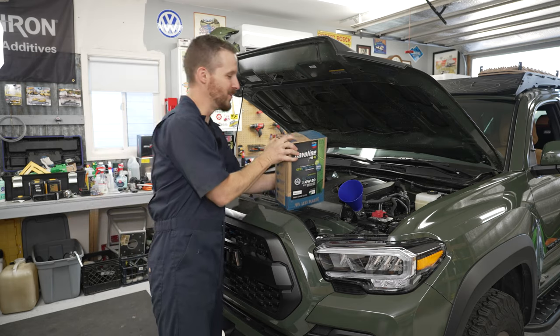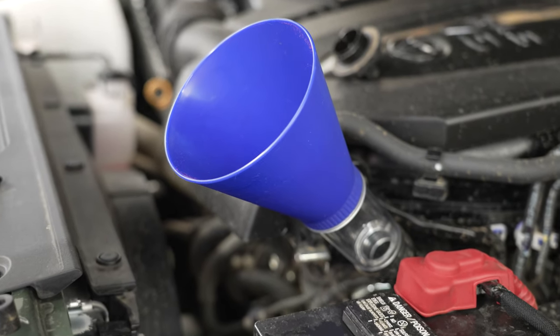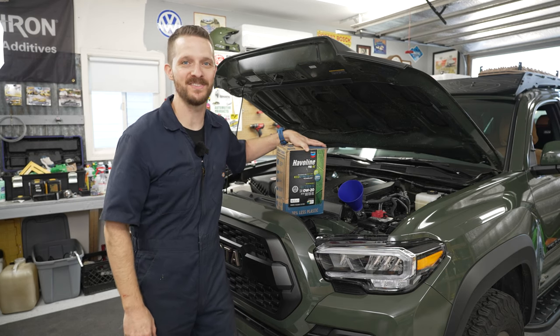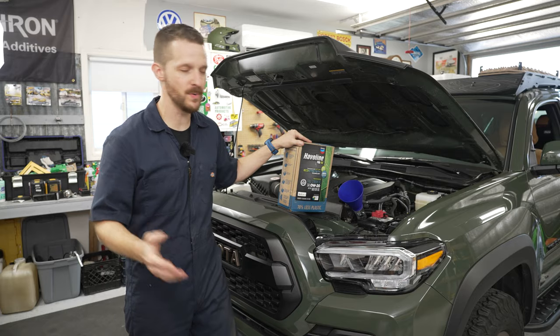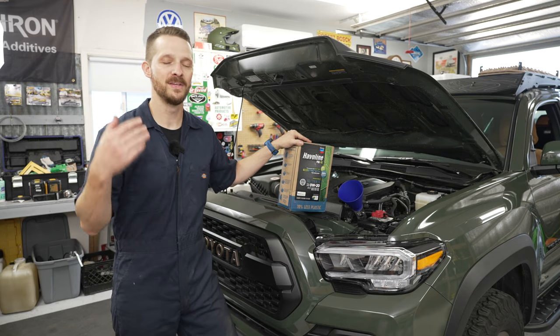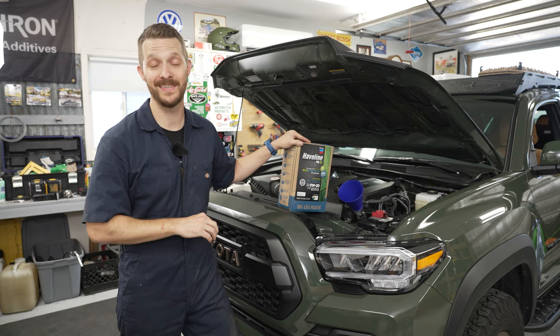Time to pour in the new oil. I'm going to use the Motivex funnel that screws right into the fill port and completely removes the possibility of making a mess. The oil capacity of the 3.5-liter V6 is about 6.2 quarts, so we'll pour in all six quarts, run the engine, check for leaks, and then top it off to the second mark on the dipstick.